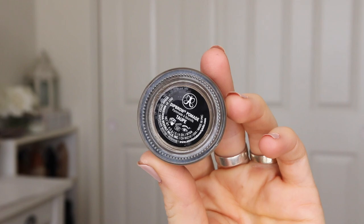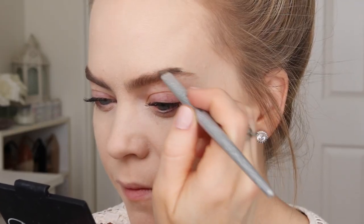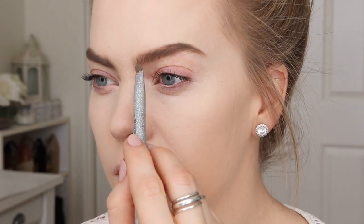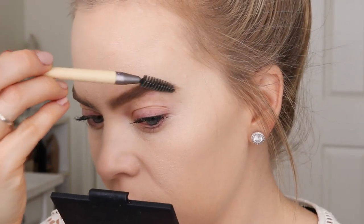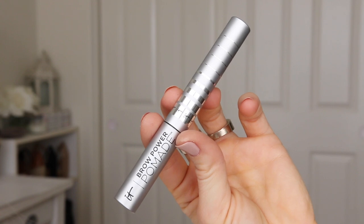For my brows, I'm using the Anastasia Brow Pomade in the shade Taupe and since my hair has been darker lately, I just like to deepen up my brows and then brush through them with a spoolie. Then I'm going to use the It Cosmetics Brow Power Pomade to set them in place.